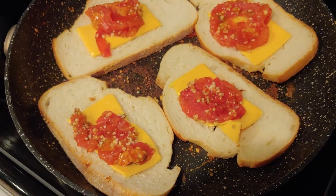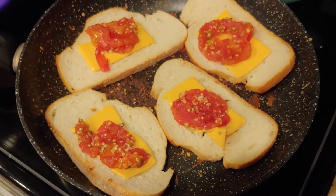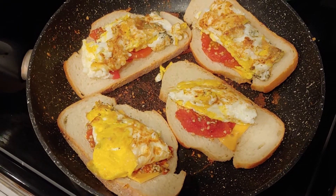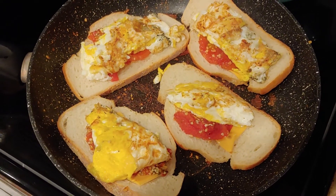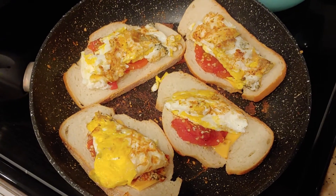I just put the cooked tomatoes on top of the cheese. I'm going to let this warm up for about another minute and a half. Now I put the eggs on top of the tomatoes. I'm going to let them sit for another minute and then put them on the plate.